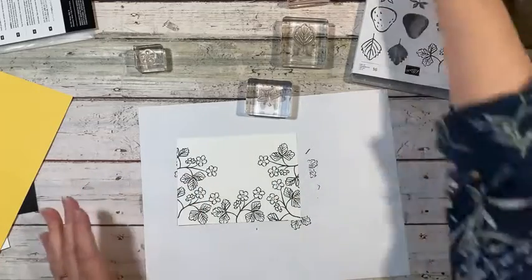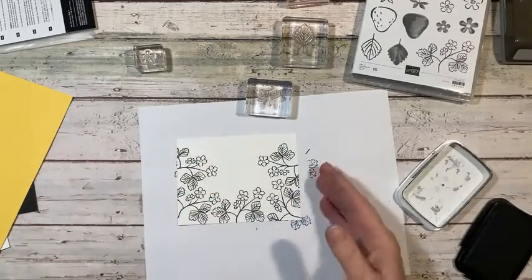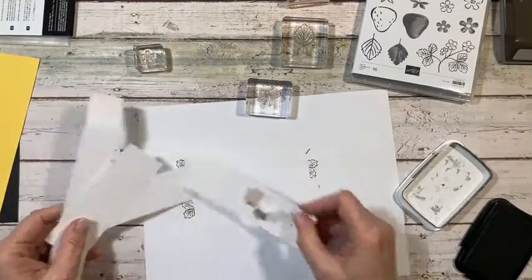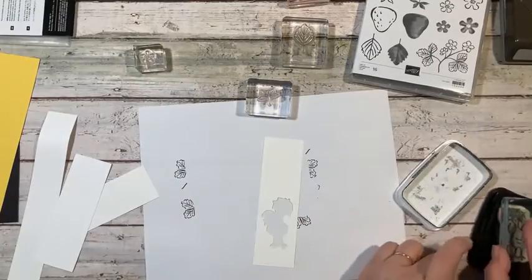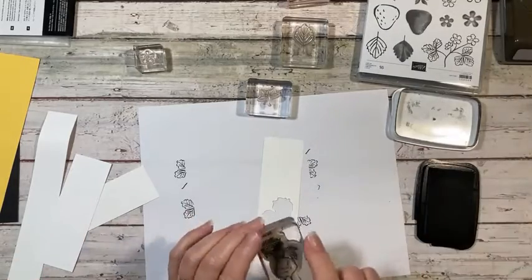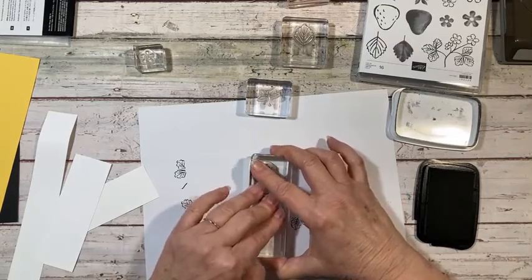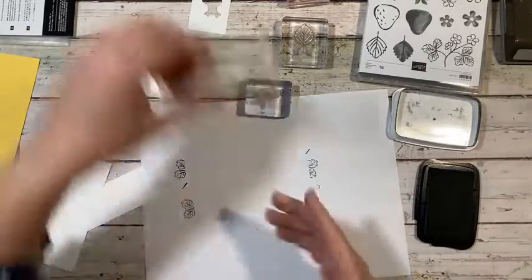Now I'm going to put that aside because I don't want to mess up the black ink. So we're going to bring in our strips and we're going to stamp our chicken. I'm going to ink that up. I'm using Memento black ink because we are going to be using Stamping Blends and that's the best ink to use. There's our chicken. We'll put that aside.